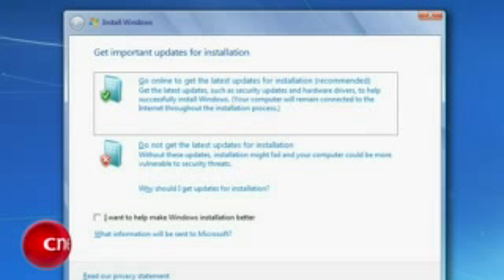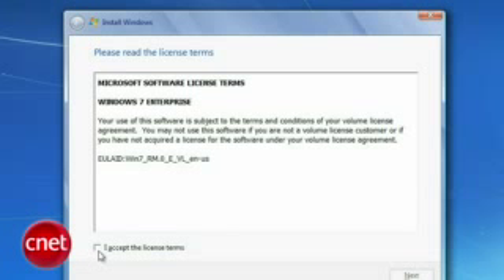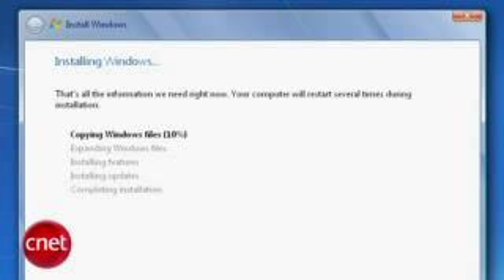Windows 7 will begin copying temporary files and start the install. It'll first ask you if you want to go online to get the latest updates — I recommend you do it, it could save you some time later. Then agree to the terms, which you have fully read and understand. Select Upgrade. Windows will check compatibility and then begin copying files.